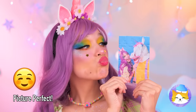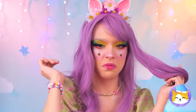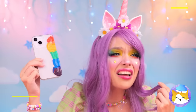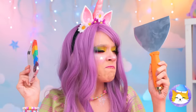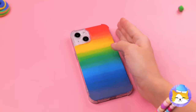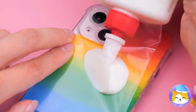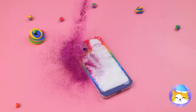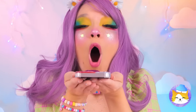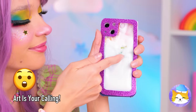Everything's coming together. That's one way to drop a call. Well, at least it's pretty colors. Maybe we should spread it out, add some laminate, and now some glue. Cover it up with glitter, now blow. It's the perfect phone for when you're feeling creative.